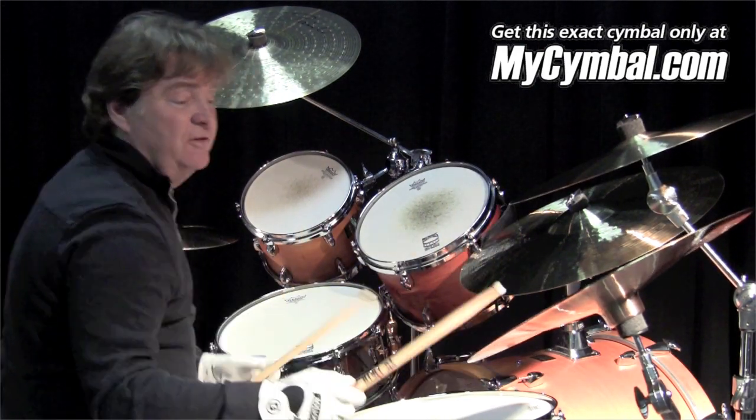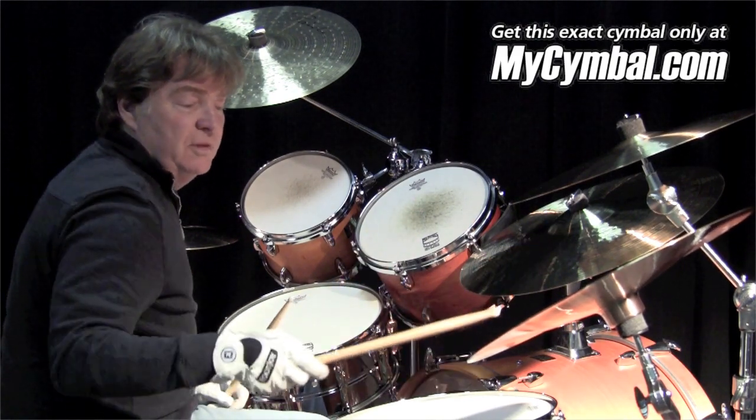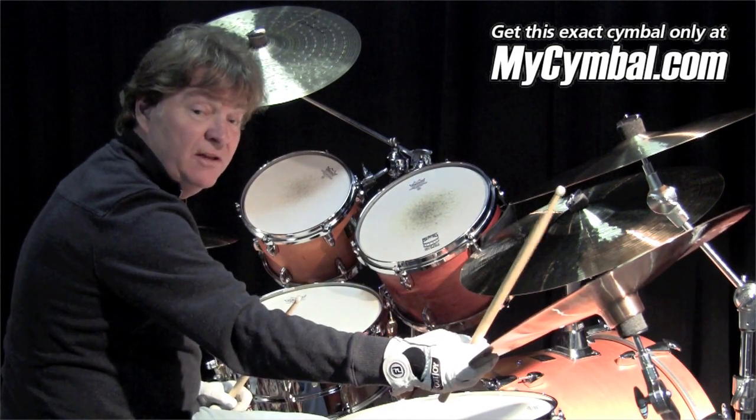Got a nice little bell to it. You can work the cymbal up here and get more of the bell. Hear the overtone right there.